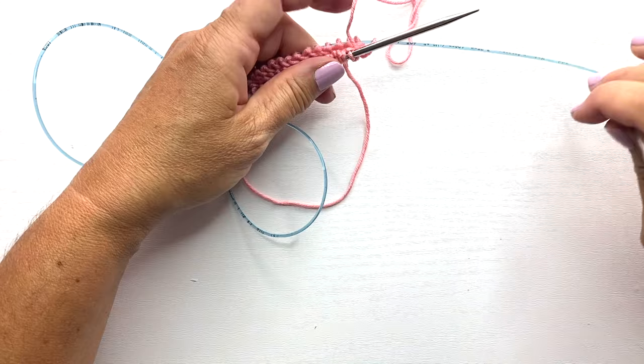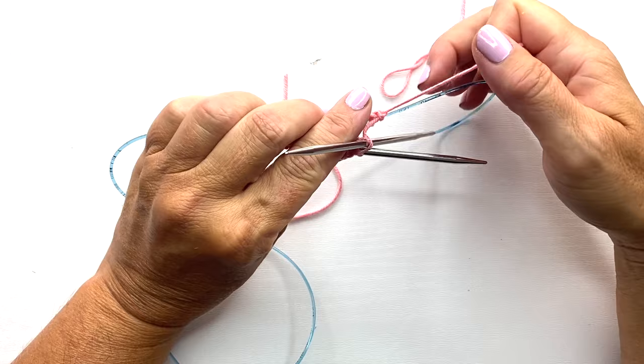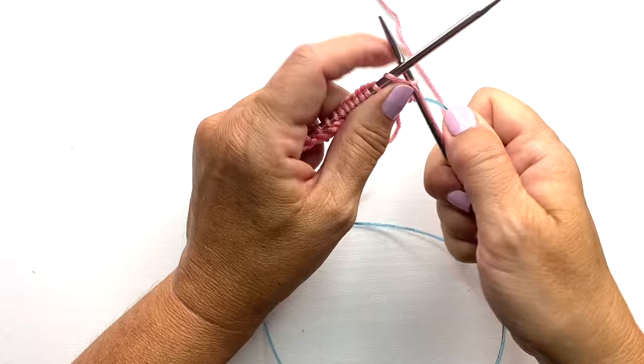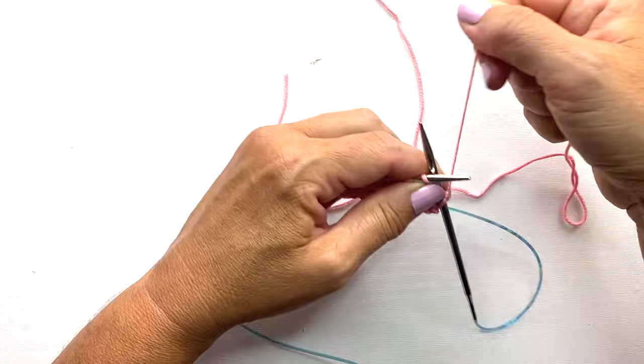Anytime you come to the beginning and end of the front and back, you want to pull snug on your needles for the first stitch or two to tighten up that jog. After you've worked several rounds this will go away, but it's just in the first couple of rounds that it's an issue. So just pull a little extra tight on that first stitch or two to tighten up that space.